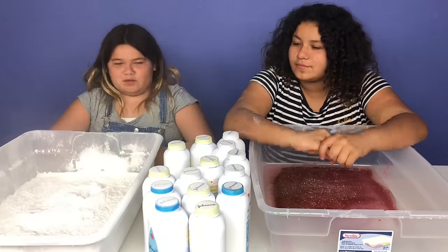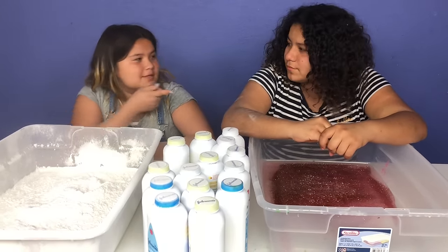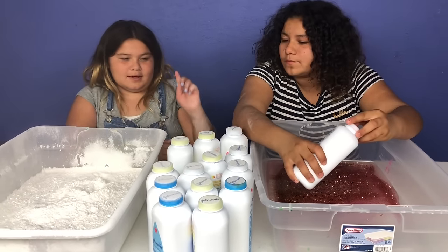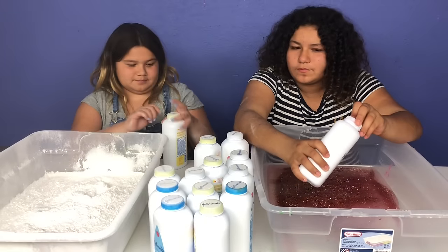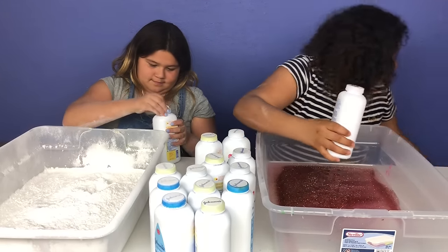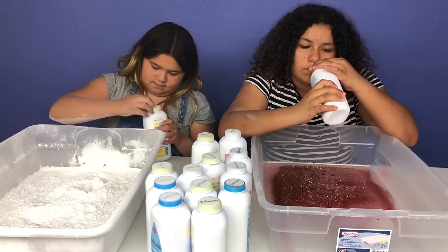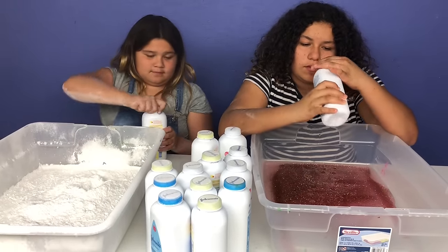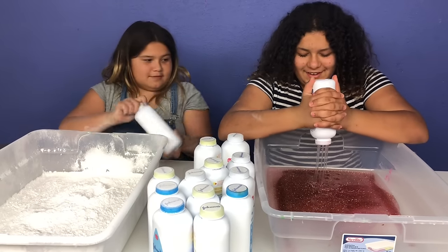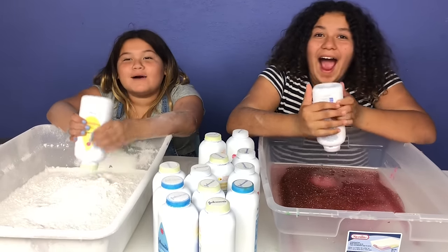Now I'm going to pick. I hope I don't get baby powder again. You pick first. I'm picking the yellow one this time. I got glue again, guys! What'd you get? Baby powder!